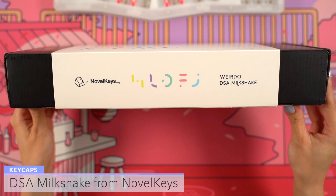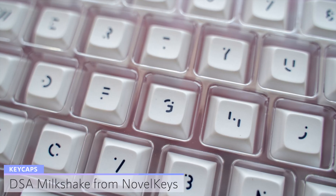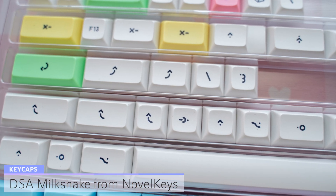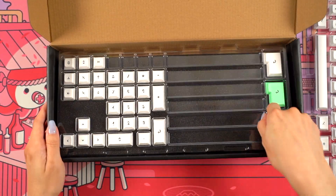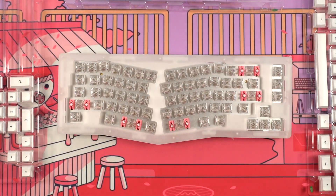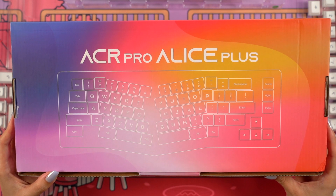It's now time to finally add the keycaps. I decided to go with DSA Milkshake from Novel Keys. I bought this set a few months ago and I went with the Weirdo kit, which has unique legends. I also bought the extra fruit novelty keycaps. These are made of PBT with dye sublimated legends. Just to note, in case you haven't built an Alice style keyboard before, Akko put a great reference on the back of the kit box that indicates what keys go where.